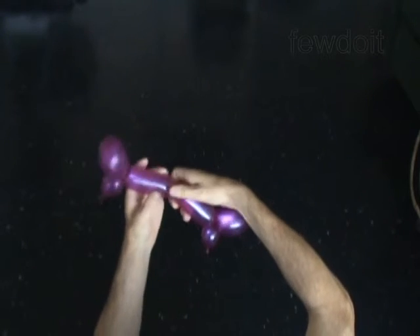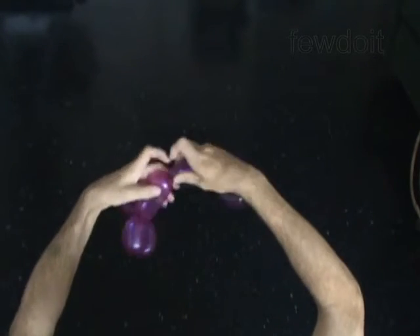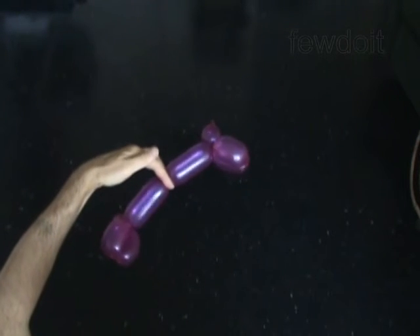Congratulations! You have made the legs or the arms. Have fun!